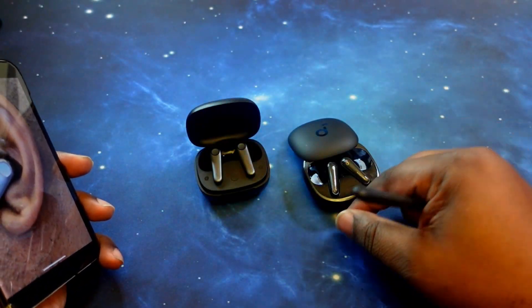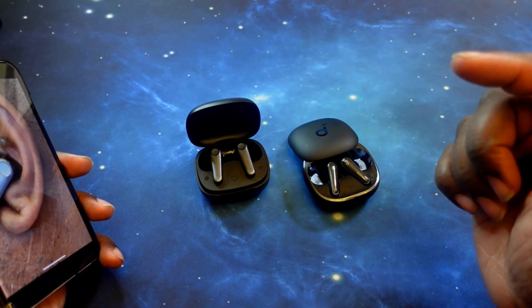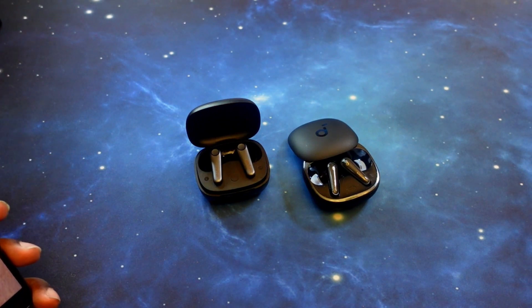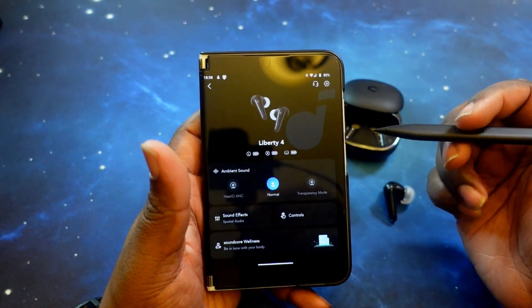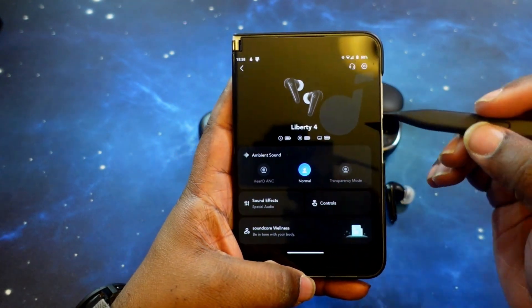So what we're going to do next is get these paired up and dive into their apps. We'll start off with the Liberty 4s. We've got the Liberty 4s paired up and the app open. Let's go ahead and dive in.